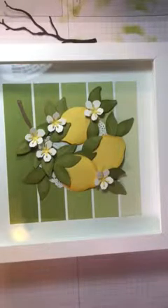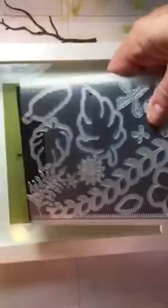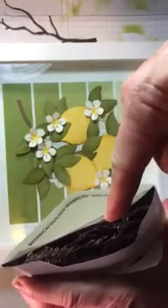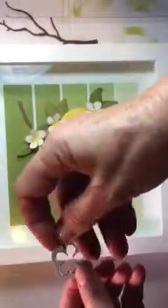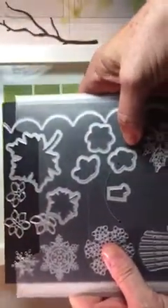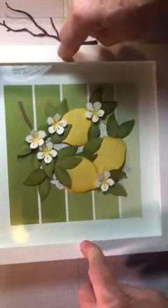For the framelits I used — now you're going to shake your finger at me — but this is a retired set. Maybe you have it in your storage cabinets. It's called the Botanical Builders Framelit Set. Out of that I used this little flower and this little yellow piece. And then I have a tree limb that came out of the Seasonal Layers Framelit, which is active in our catalog.